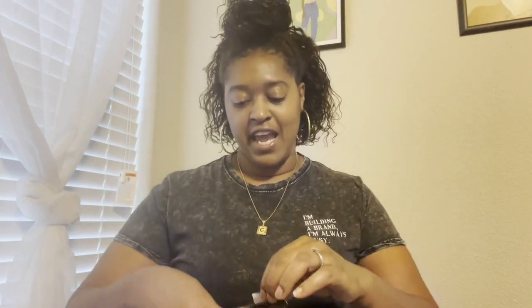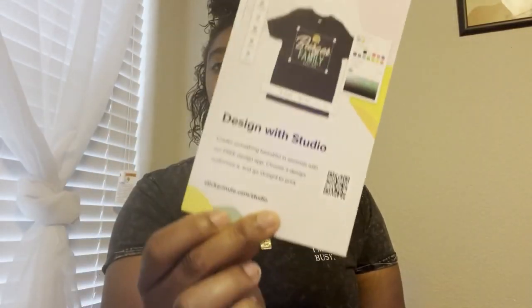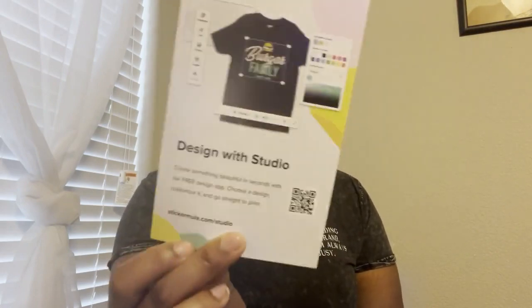Here is my Sticker Mule package. I had credits thanks to you guys who used my Sticker Mule affiliate link in the description box — I only paid ten dollars for this entire order. I had to get my order to thirty dollars to use the twenty dollar credits, so I also ordered a sample pack of stickers because they were a dollar. They also included their card for designing with Sticker Mule Studio.